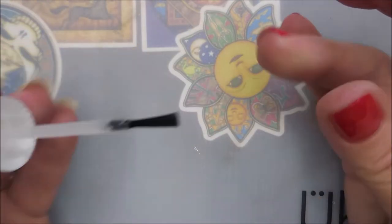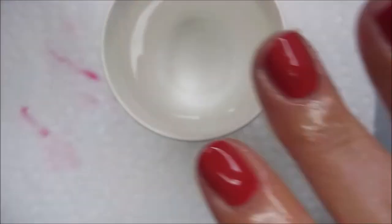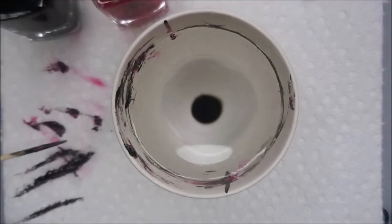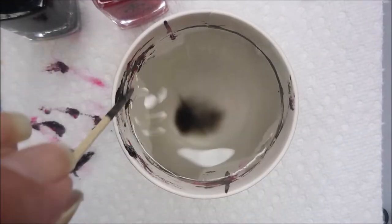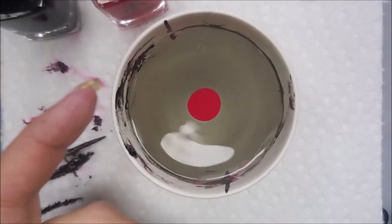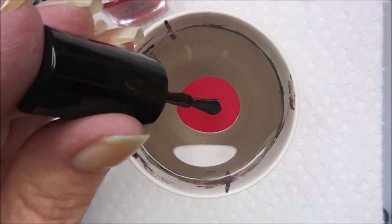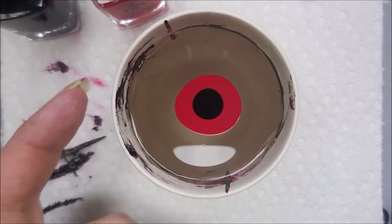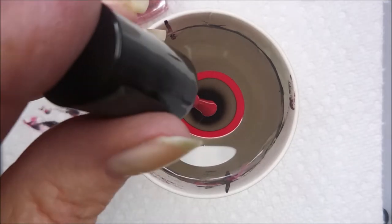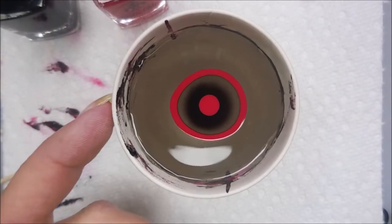I did say when I reviewed these polishes that I would see if they would water marble. So I have my IMK Protect Peel on, and I'll be using Moulin Rouge and Paris Nights to water marble. I put my first drop in and run my toothpick around the cup to spread the polishes to the edge, and now I'm going to start going in with the other rings. I am having to tap the side of the cup to get it to spread a little better, but that's not unusual, and the black seems to spread really well.